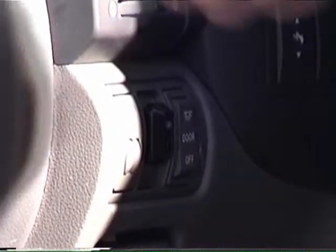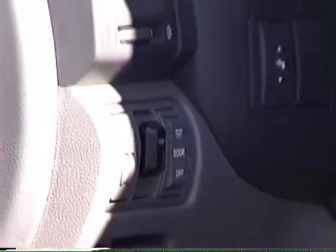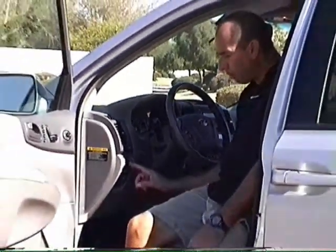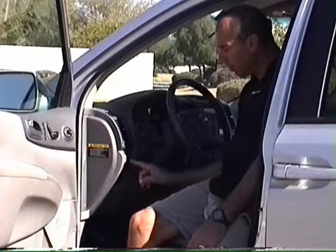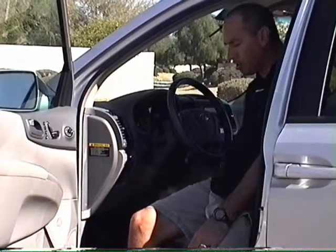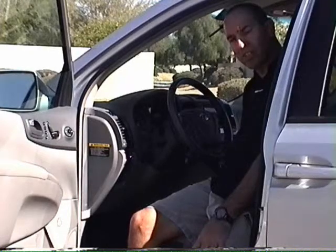To use this and activate the system, you need to use your ignition key, turn your ignition on, and press and hold the button for two and a half seconds. The light comes on solid, indicating that the system is activated.